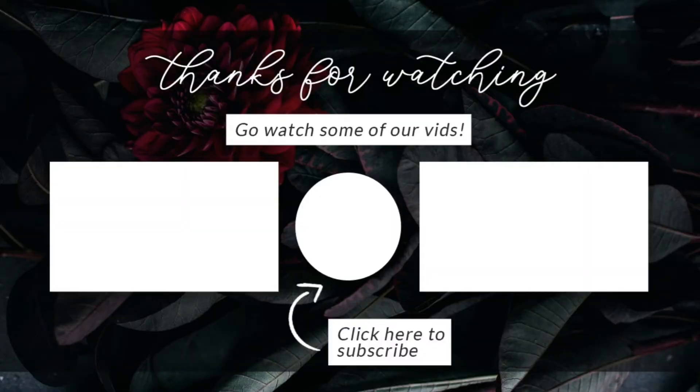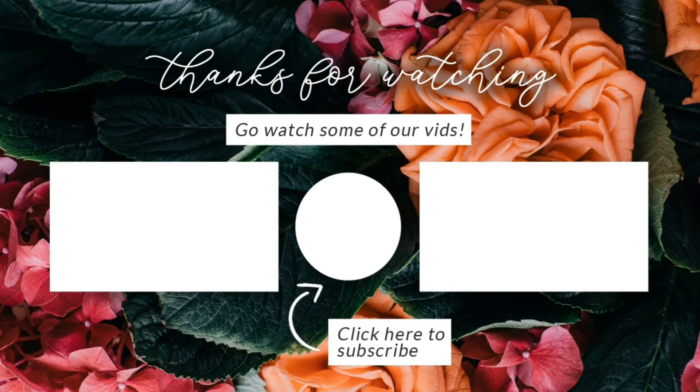Make sure you like, share and subscribe to Nigri Garden Nursery. Bye!